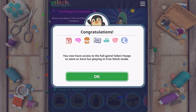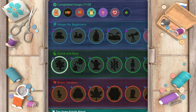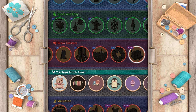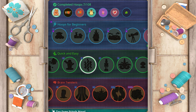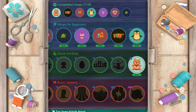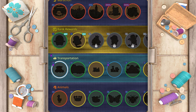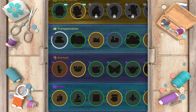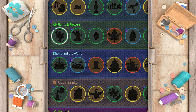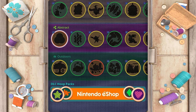Congratulations — you now have access to the full game. Select hoops to solve or have fun playing in free stitch mode. We've unlocked some really difficult ones — brain twisters. These look difficult. We have quick and easy, hoops for beginners with more in that section, ranked rewards, animals, retro games and hobbies. Lots of different categories — very interesting.